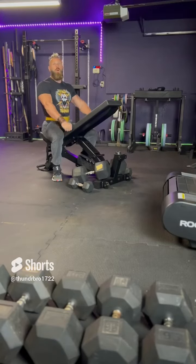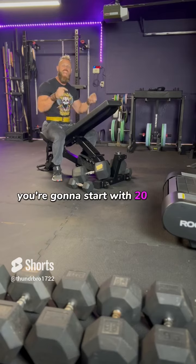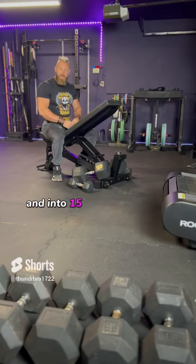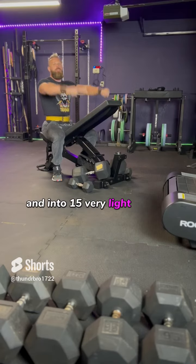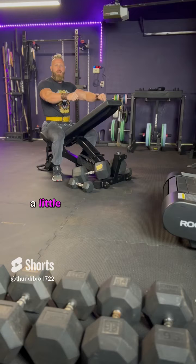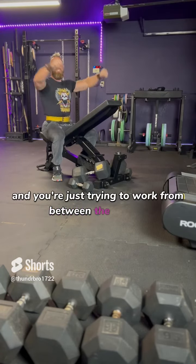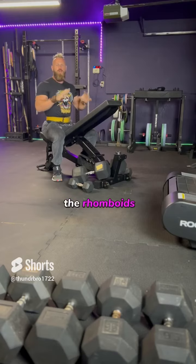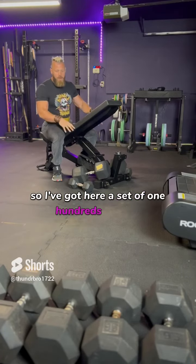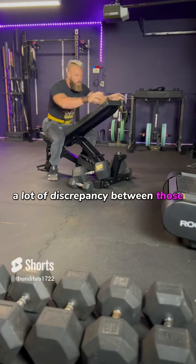If you do our chest supported row V-raise combo, you're going to start with 20 heavy chest supported rows immediately into 15 very light V-raises. When you do the V-raise, you don't have to have your arms completely locked down — a little bit of bend in the elbow — and you're just trying to work from between the scapula, the rhomboids, and all those muscles in the mid-upper back. I've got here a set of 120, so you can see a lot of discrepancy between those two weights.